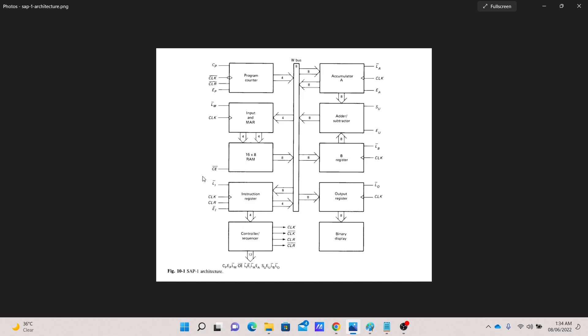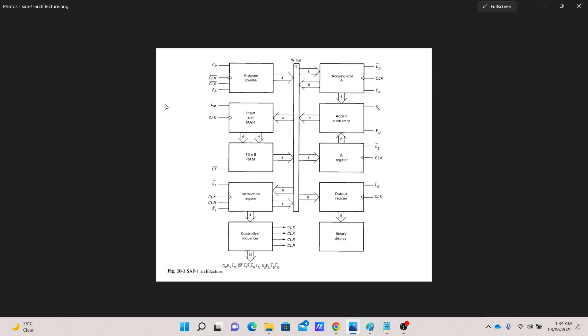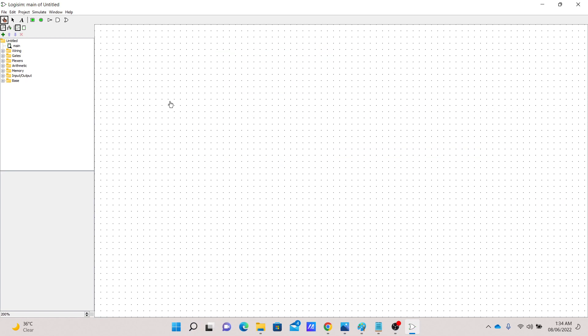I'm planning to make all these components one by one, and later we will assemble them together to make the actual CPU. To start with, let me first begin with the clock. The clock is a very important part of the processor. Most of these circuits have a clock — it's synchronized, one clock for all the parts.